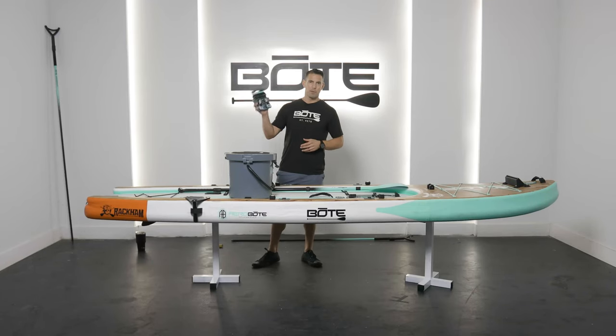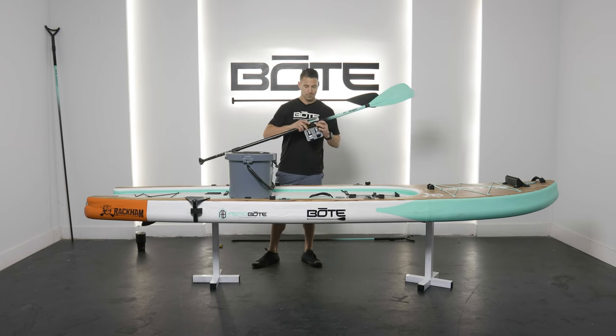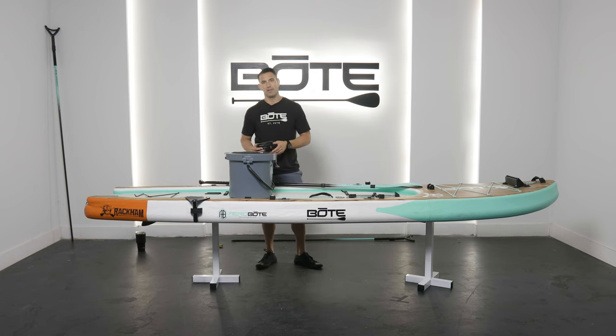A lot of times people ask how do I use the cooler kit, what is this clip for, and how do I install my Koola to my board? So we're going to run through each of those today. First and foremost, this is a paddle clip — it has screws in it so you can screw it into various objects. You can put it on your Koola here and still use the articulation of the handle.